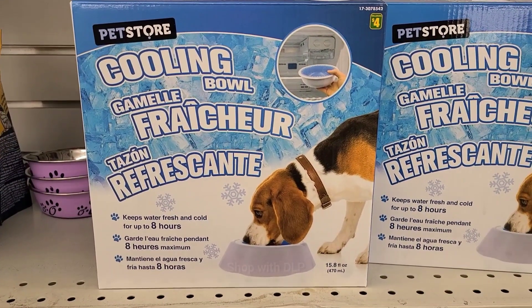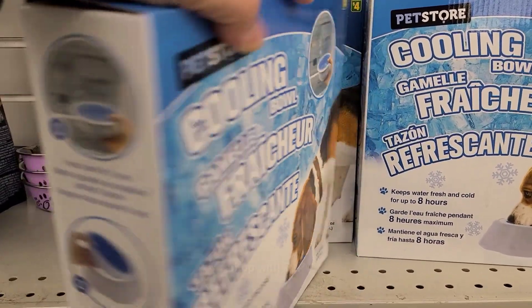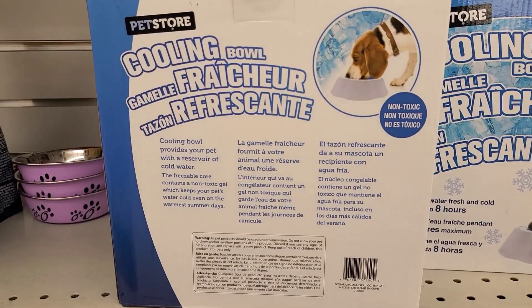If you're a dog owner, this would be a great solution to keep that water nice and cold, and I'm sure your dog would very much appreciate that on a hot summer day.